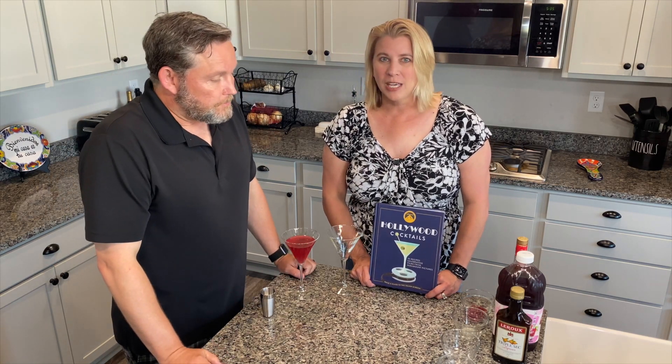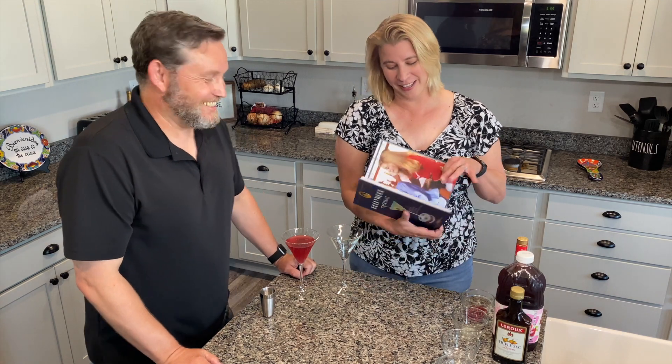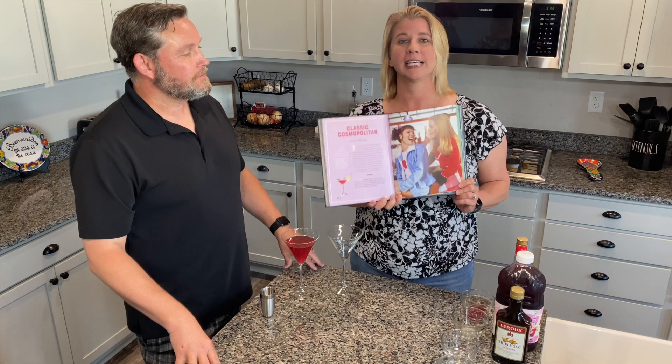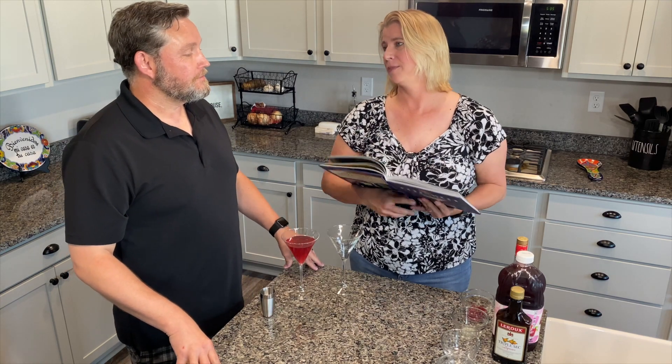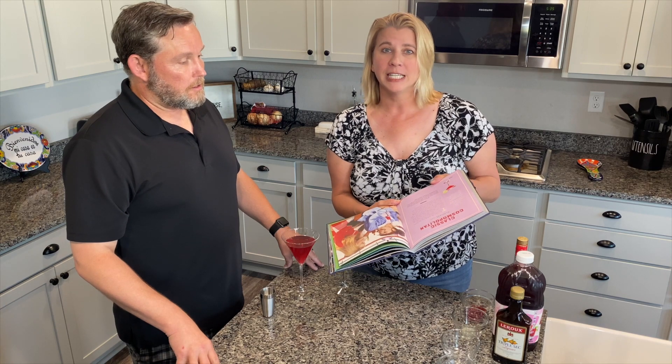So this week we have chosen a great film from the 90s which I loved and thought it was totes adorbs — the film Clueless. And we have chosen a classic cosmopolitan. It won't be too difficult to make, this one we can handle, no problem, and I think it's going to be very delicious.